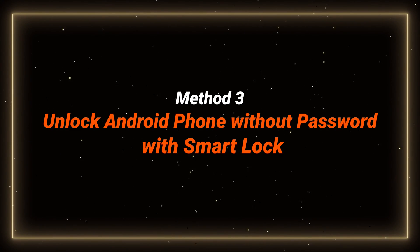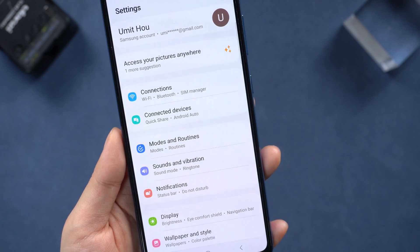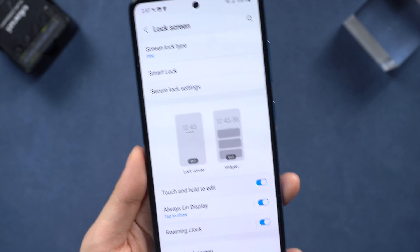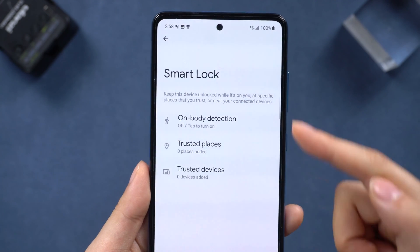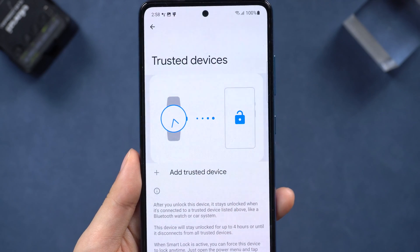Here is a not-well-known tip: you can set a Smart Lock in Samsung with your watch or even a computer. You can set the device to unlock itself and remain unlocked when trusted locations or devices are detected, without a PIN. Just connect the watch with Bluetooth in the Smart Lock section and it will be all set.